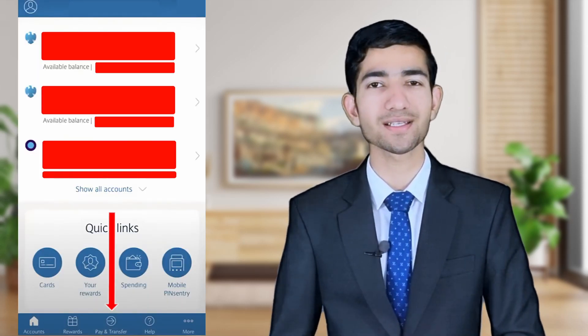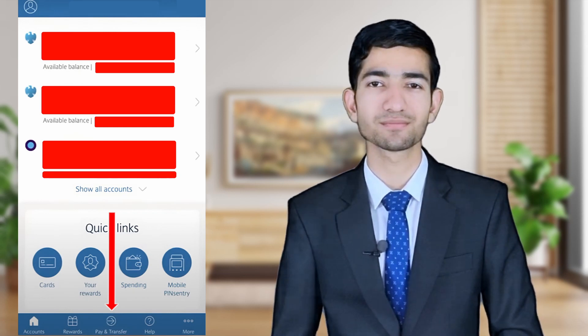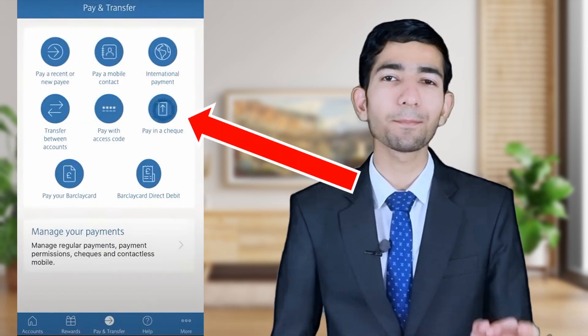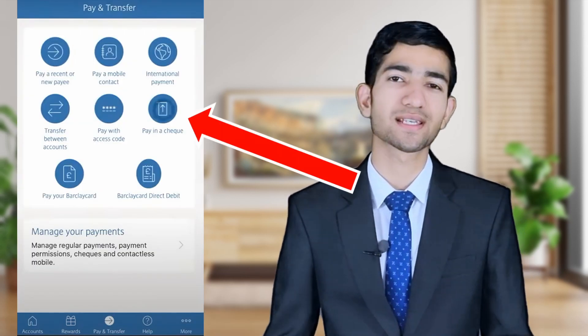Now open the application. This is the home interface of the Barclays Bank mobile banking application. We have to select the 'Pay and Transfer' option. As we can see here, there is the option of 'Pay in a Check', so we have to select this option.